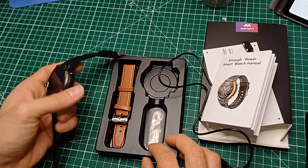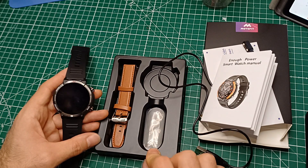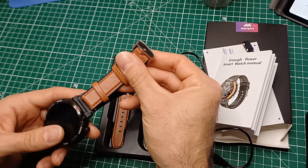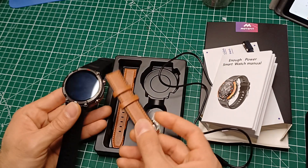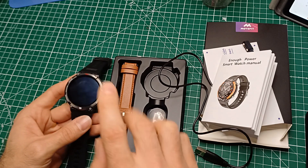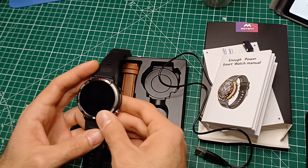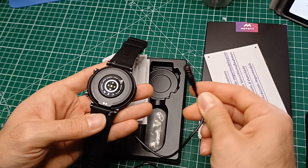Lo abbiamo messo sotto carica, abbiamo controllato qualche impostazione, e devo dire che la prima cosa che non ci è piaciuta per niente è il cinturino: era il più bello ma non va perché è molto piccolo, è una misura più piccola quindi non si aggancia bene. Contatteremo il venditore per vedere cosa è successo. L'ho settato con qualche impostazione per capire come funziona. Si mette in carica con un cavetto magnetico